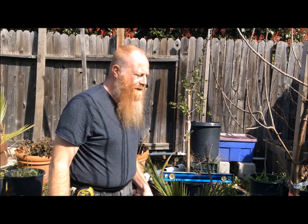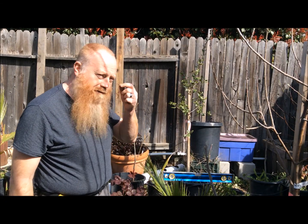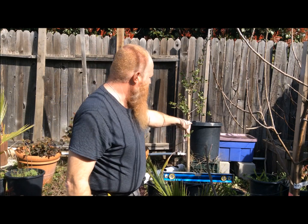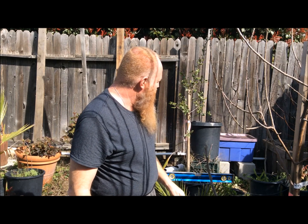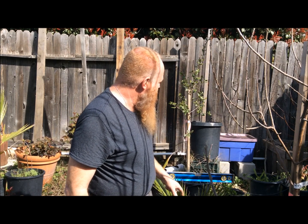We're in the backyard and we're going to finish installing our tube for strawberry plants. Over here I've got my main water pot where the water and the pump will go. I leveled it out on some cinder blocks.